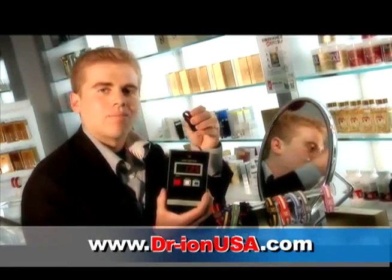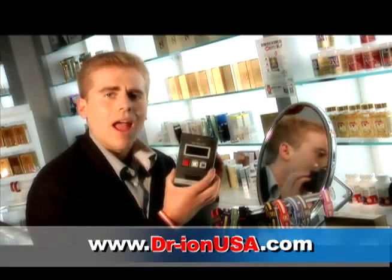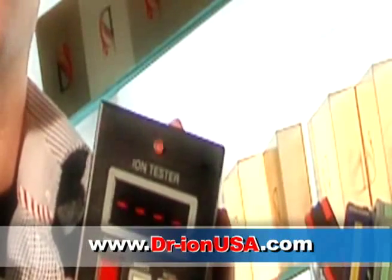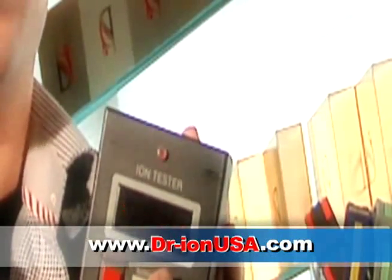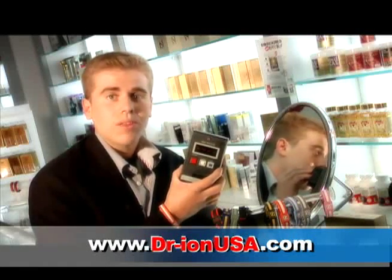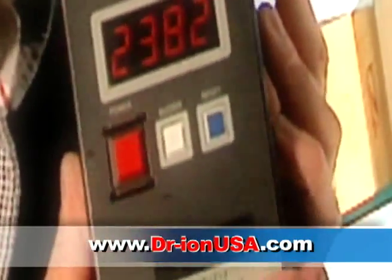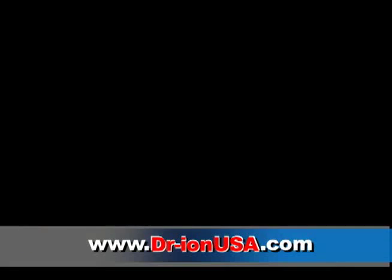And now we're going to do the Dr. Ion bracelet test. Here we go from the start. Already you can hear how much more clicks are coming from the negative ion reading. That shows there are already more negative ions being counted than any of the products combined. That's the clicking of the negative ions being counted. It's significantly more than any other product we've tested so far — it's a strong product, emitting 2,382 negative ions. That's four times the difference.